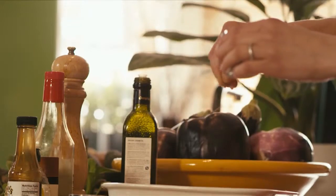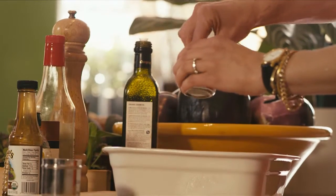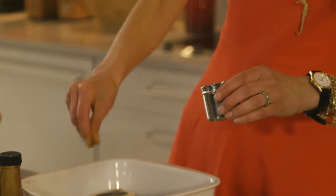This is cumin that I'm putting on now, sprinkling over the top, and garam masala. Really pungent flavors, but it's not too spicy at the end of the day once you cook it.